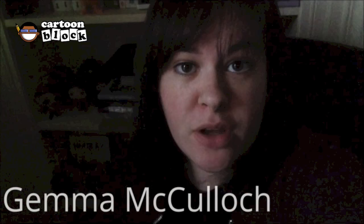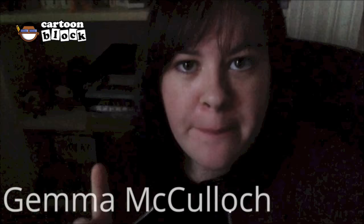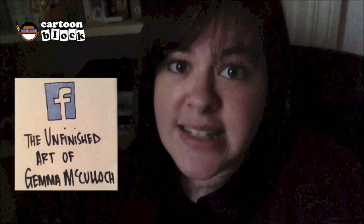Hi guys, it's me Gemma McCulloch. I'm back again and I'd like to thank Evan for letting me on the cartoon block again. As you may already know, I'm a huge fan of the Marvel movies, and so in anticipation of Doctor Strange coming out pretty soon, I will be drawing Benedict Cumberbatch as Doctor Strange using a photo as reference. So let's see how we get on!